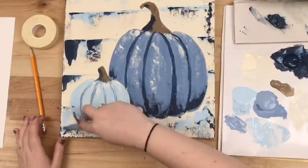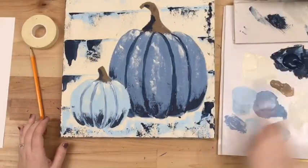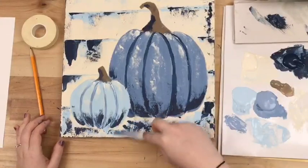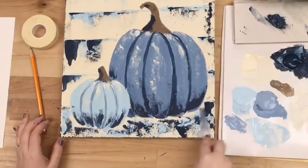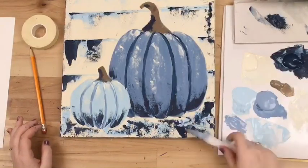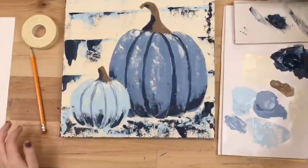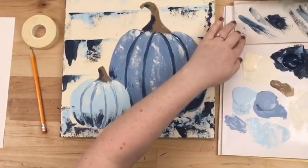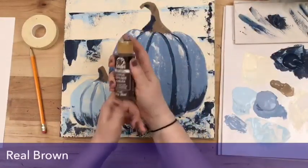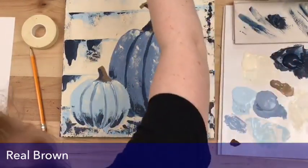Going on all the lines and dragging down. We're going to put a good bit on the bottom too to distinguish where the floor and ground is. Now I'm going to put some real brown on my palette — the darker of the browns in our palette tonight. For this one we're going to add a little bit more shadow to some places where we've got the navy blue. Picking up just a little bit of real brown and offloading it the same way.